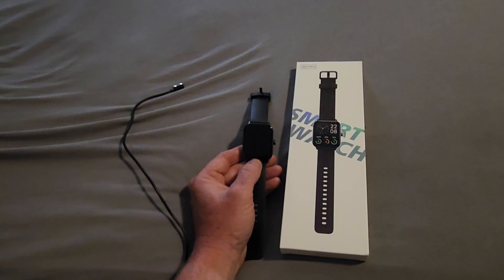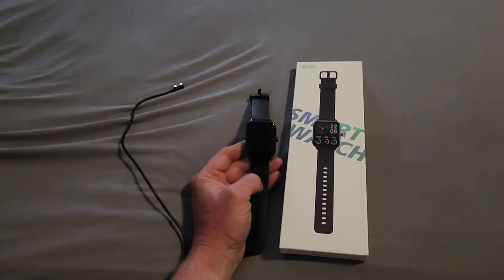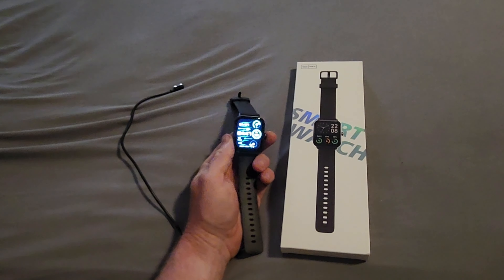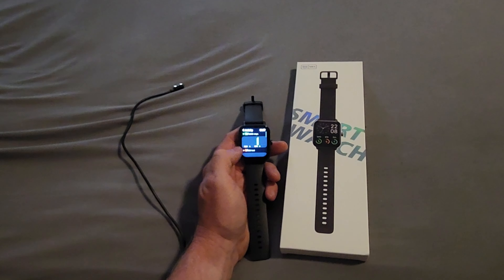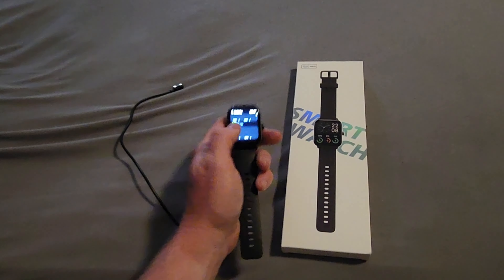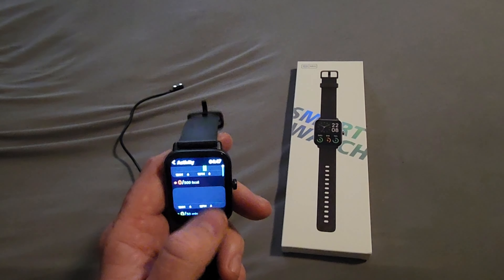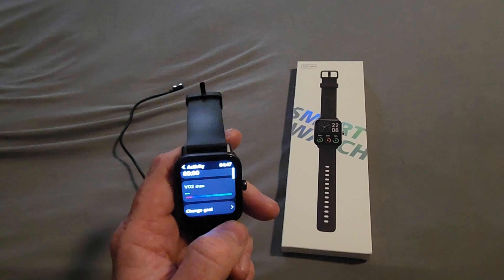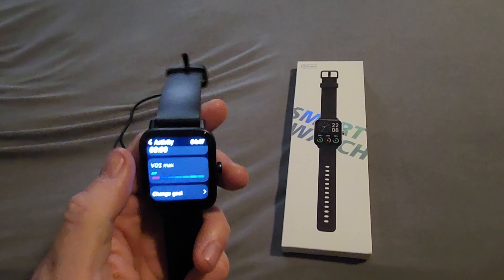It also has a fitness monitor that tracks your workout history. You can set your workouts on the watch as well as on the app. There's also an activity monitor showing everything on one screen — your steps, calories burnt, how many hours you've been active, your recovery time — and you can change your goals. There's all kinds of stuff on here.